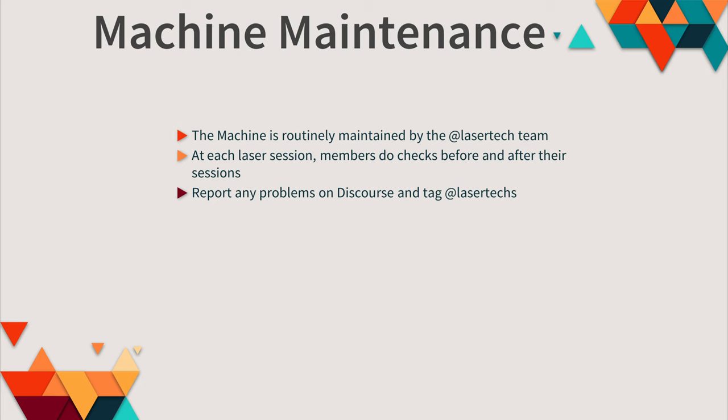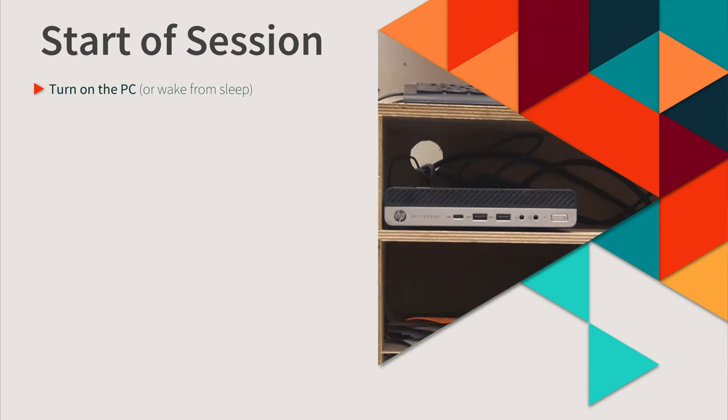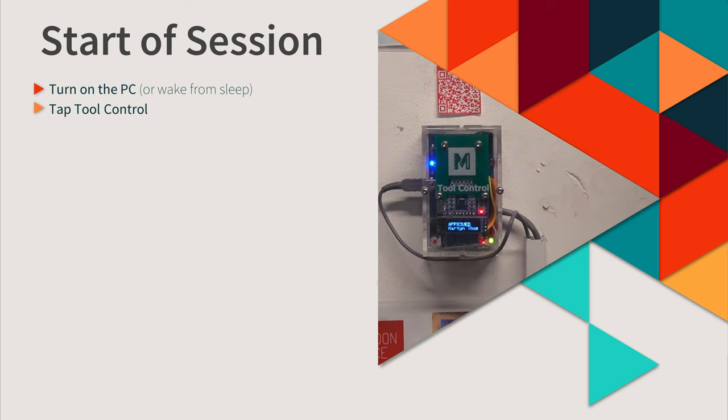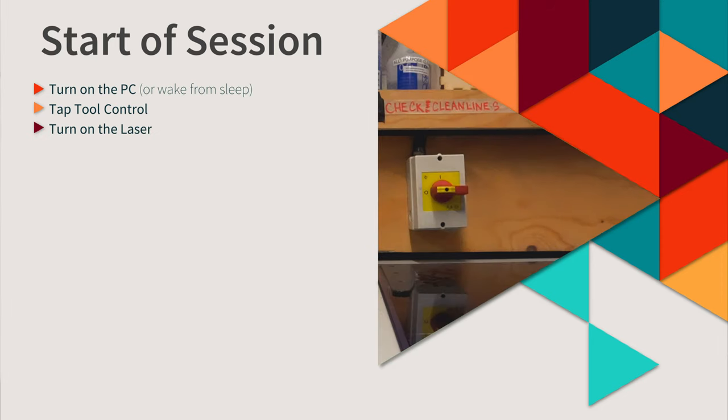Now I'm going to show you the steps at the start of every laser session. The first thing to do is turn on the PC — when it boots up it will send power to Tool Control. The PC might already be on but asleep; moving the mouse should wake it up. Hold your membership fob next to Tool Control and give it a few moments to sign you in. Then use the power switch to turn on the laser and give it a moment to start up, lower the bed, and home the gantry.